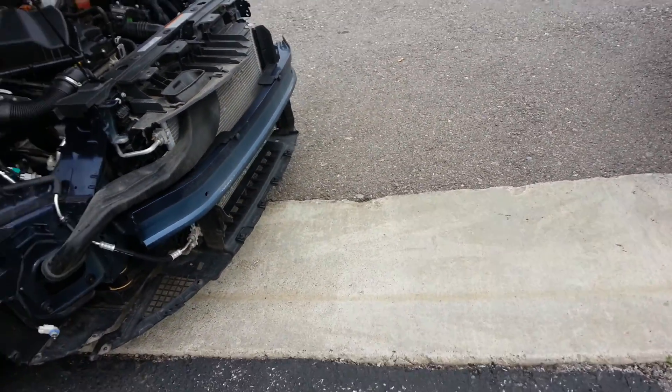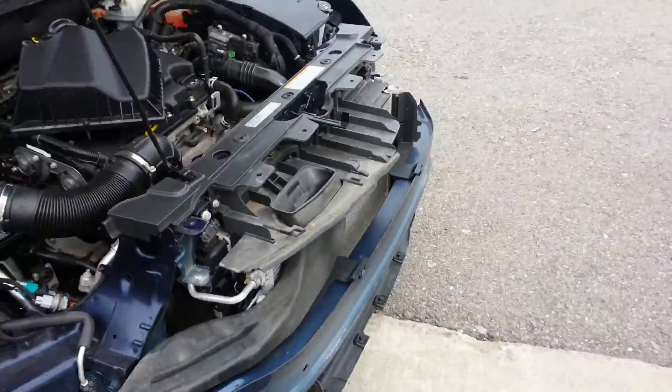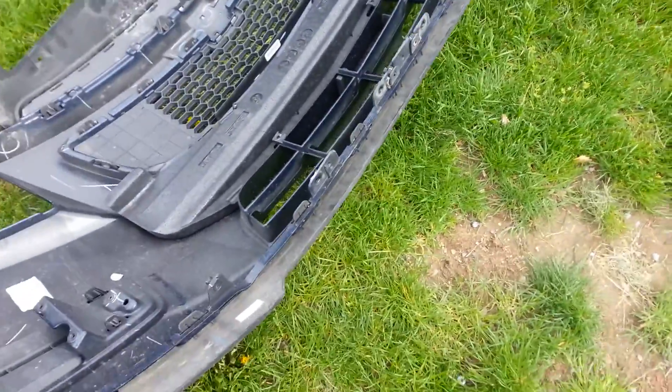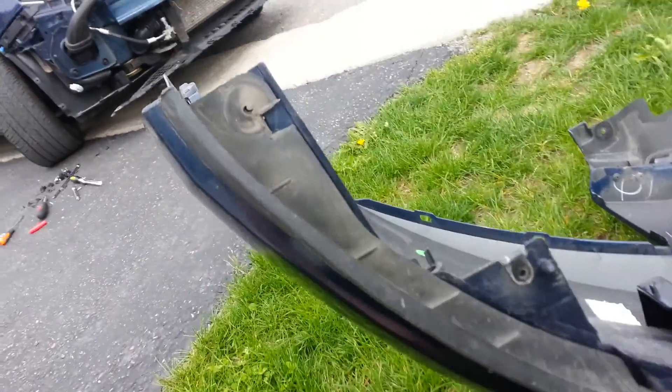This video is going to be on how to take out headlights on the Chevy Cruze. You can see this is the bumper. When you're removing the bumper, you're going to have to take off all these.